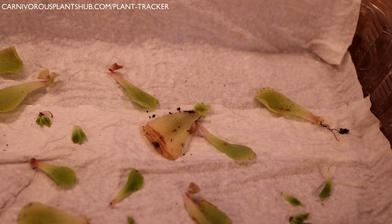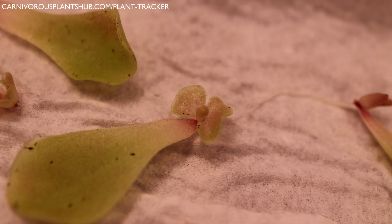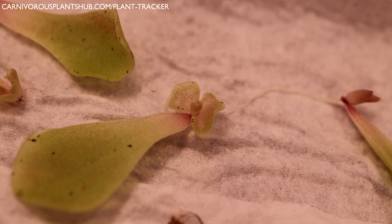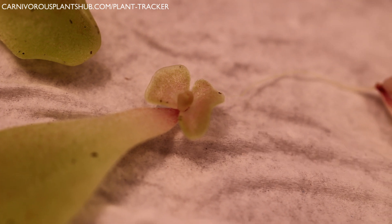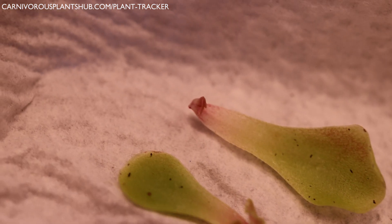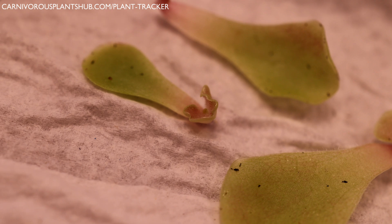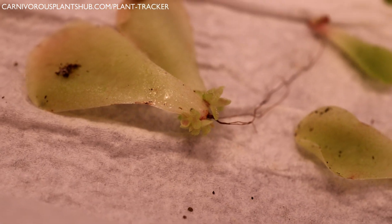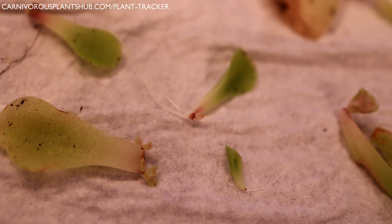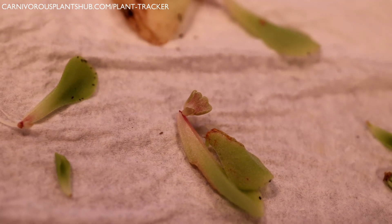Let's go ahead and jump in and take a look at some of these propagations. I'm gonna show you this one first because it's my favorite. Look at this one here — this one's actually almost like a full-on ping. This one's probably pretty close to ready to be repotted into its own soil so that it can take off. Let me see if I can get a little bit closer there for you — it's doing really really well. On just about all of these you can see some type of growth coming up. Just about every single one of these has at least a small one.